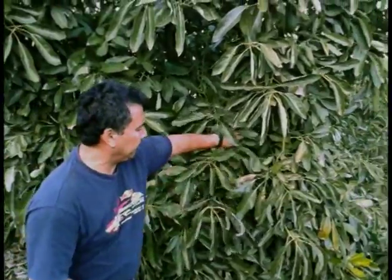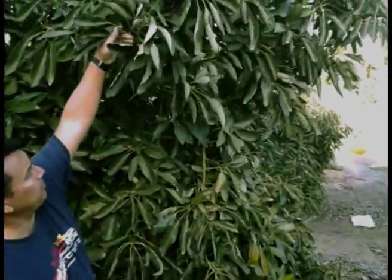Hello again. I'm standing at an avocado grove. These are four-year-old trees and every year since we planted them we've watered them and we fertilized them. We checked the pH balance, and the last couple of years we've really gotten the yield to start happening with this grove.